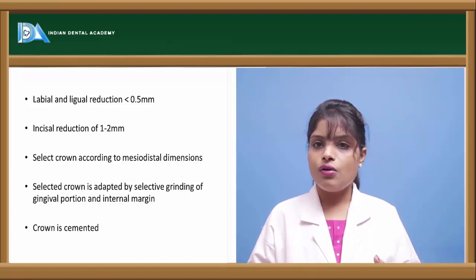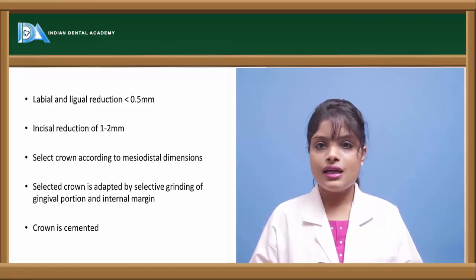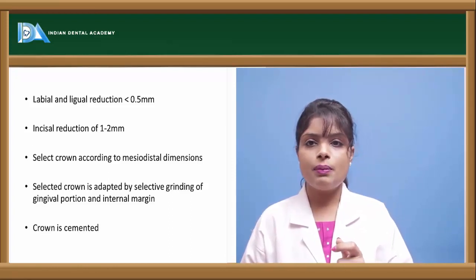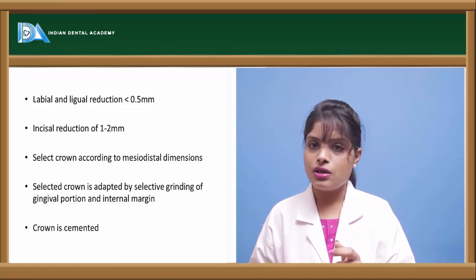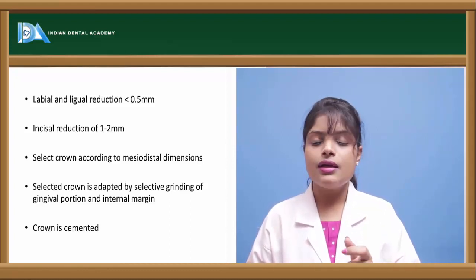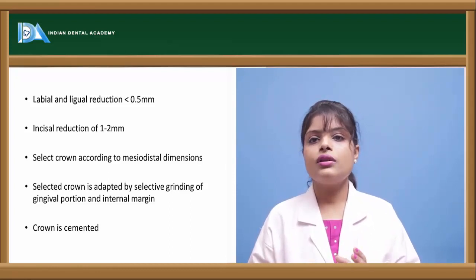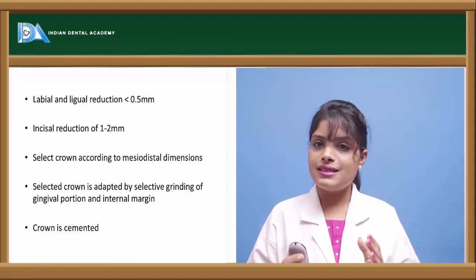Before trying the crown in the mouth, we first apply acrylic monomer and polymer in a mixed state to the inner surface of the crown. In the dough stage, we adapt or place the crown inside the prepared tooth. When the monomer and polymer are in the dough stage, the crown is repeatedly tried in and out of the mouth until the material sets. This is to avoid any undercuts in the tooth. Instead of monomer and polymer, we can also apply composite on the inner surface of the polycarbonate crown to avoid undercuts.